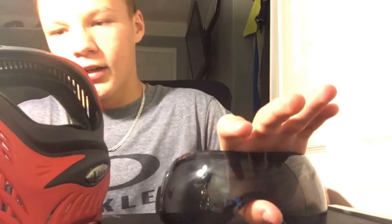Now that I've taken the lens out and cleaned my mask, I'm going to show you how to put it back in.